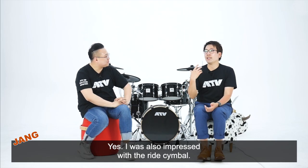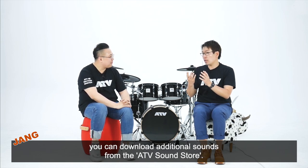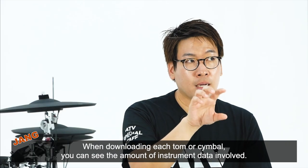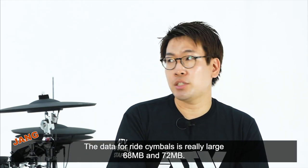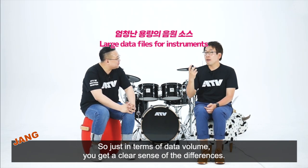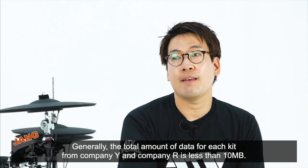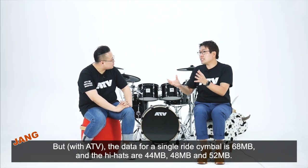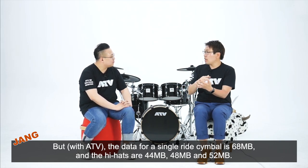저는 개인적으로 라이드였어요. ATV 홈페이지에 가시면 각 심벌 하나, 탐 하나씩 샘플을 다운받을 수 있는데, 라이드 용량이 미쳤습니다. 68MB, 72MB 이런데, 감이 안 오시죠? 보통 R사 혹은 Y사의 키트 전체 세트 용량이 10MB가 채 되지 않습니다. 그런데 라이드 한 장의 용량이 68MB이고, 하위 파일도 44MB, 48MB, 많으면 52MB 이래요.